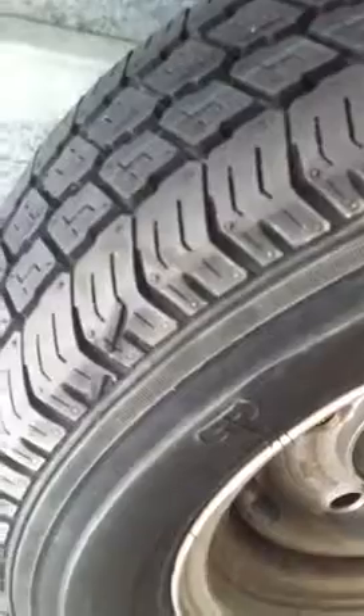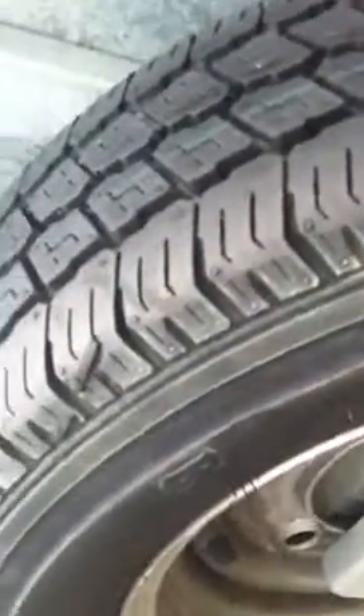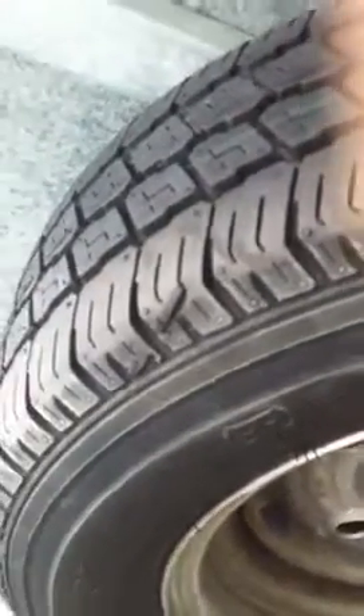Cutting the tire. This is the spare wheel of my trailer — this is just cosmetic damage.